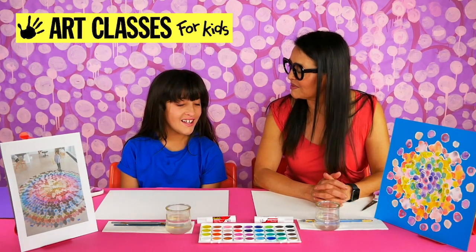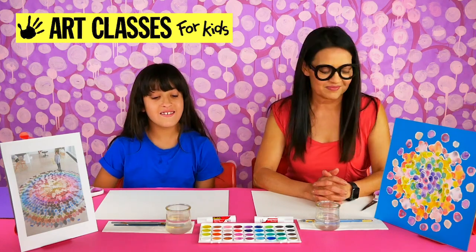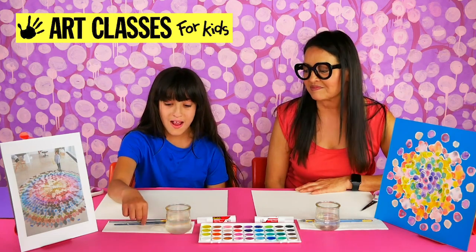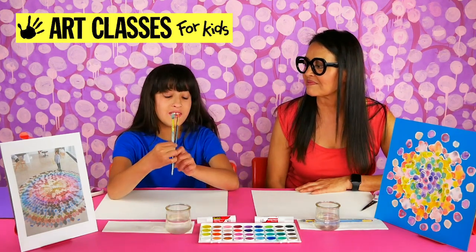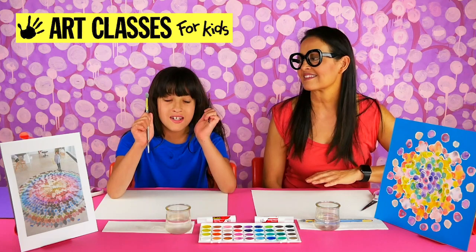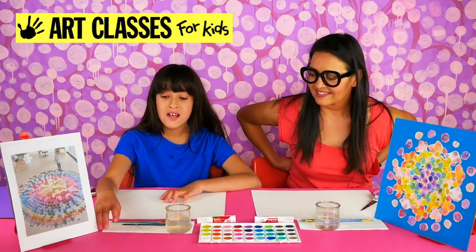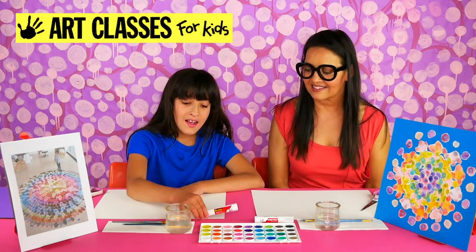So Lily, do you want to tell them what the supplies are? The main supplies you'll need are watercolors, the water jar, paintbrushes — a medium-sized paintbrush, a small-sized paintbrush, a small skinny-sized paintbrush — and some paper towels and a glue stick.